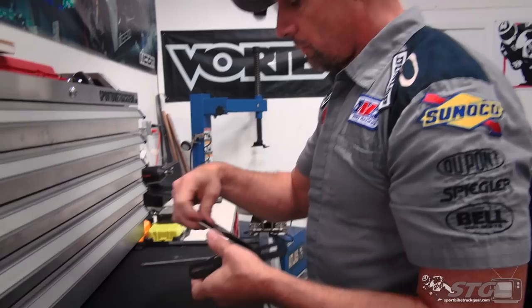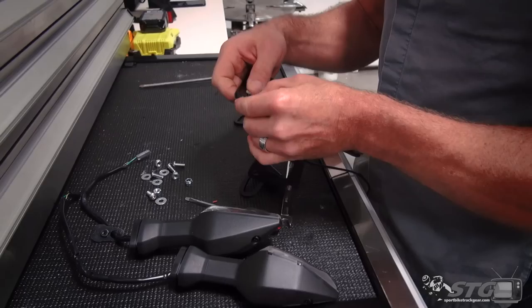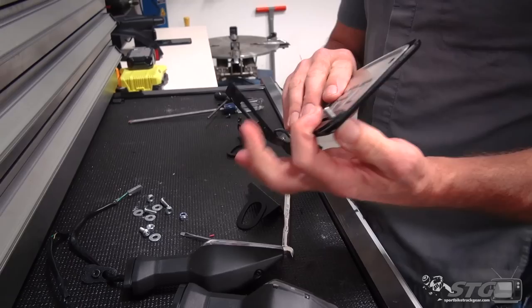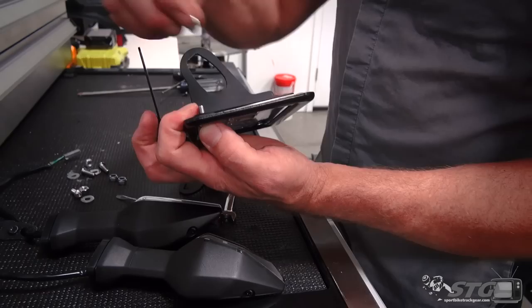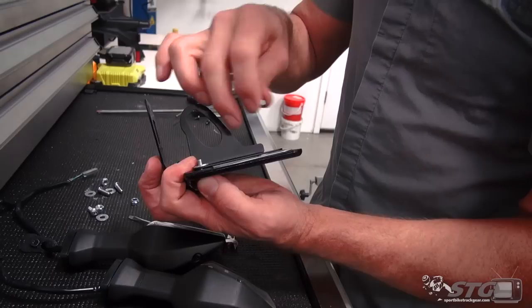Now let's assemble the entire eliminator and get it ready to install on the bike. We're going to reuse our OE turn signals, so we're going to use the brackets supplied with the kit. You want to fasten them to the main bracket so the indent is inboard. The fastener goes through the plate frame, then the plate, main bracket, turn signal bracket, washer, and then a locking nut.